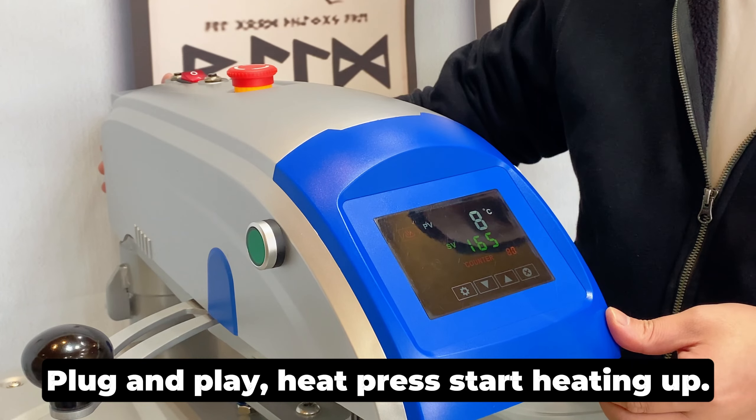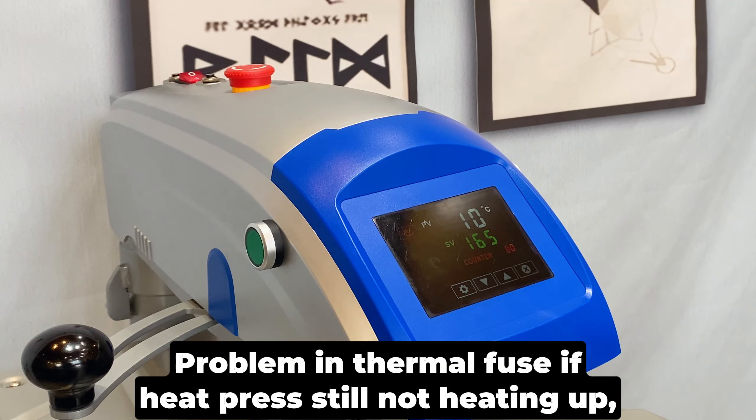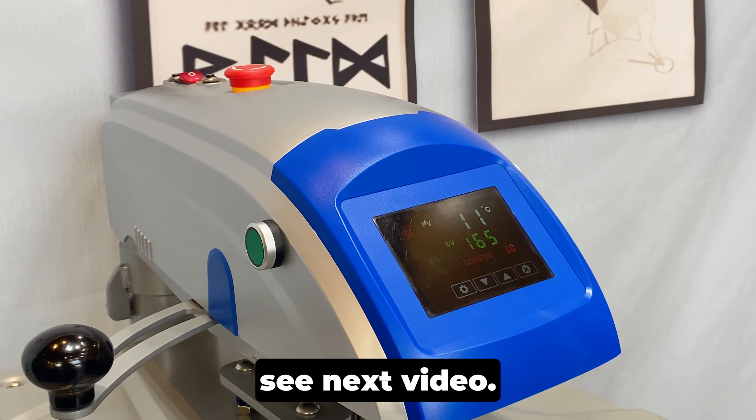Plug and play — heat press starts heating up. If the heat press is still not heating up, the problem may be in the thermal fuse. See the next video.